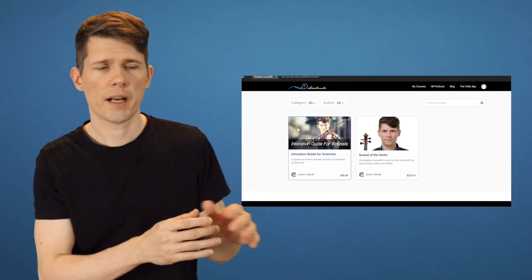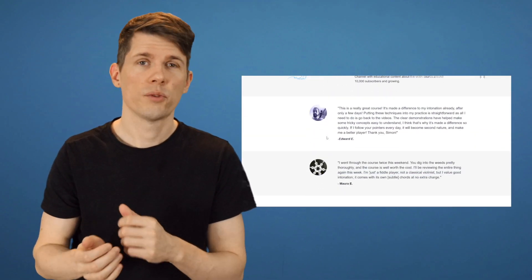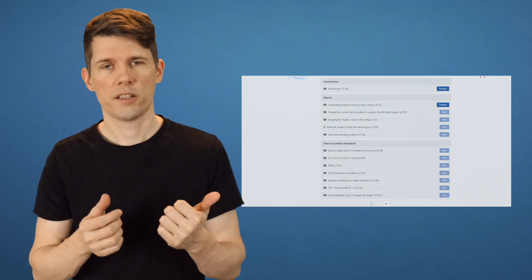In summer I pre-released The Sound of the Violin, my new online video course. For those who know me a little bit longer, I had — or still have — an old online course called The Intonation Guide for Violinists, where I collected all my tips on how to play better in tune on the violin. You can find all the courses on violinshortcuts.com. Now I wanted to do a big upgrade based on things I learned and feedback I got from my first online course, and also go into a different topic which is kind of related to intonation as well.